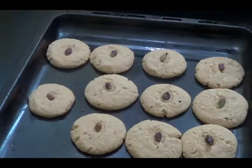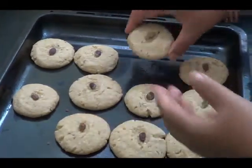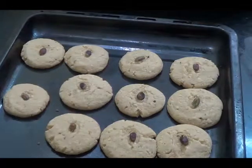So here our Naan Khatai is ready. You can see the color. So try this recipe.